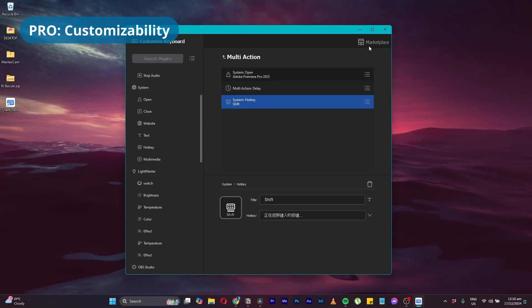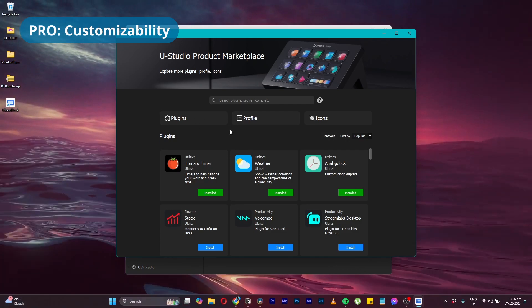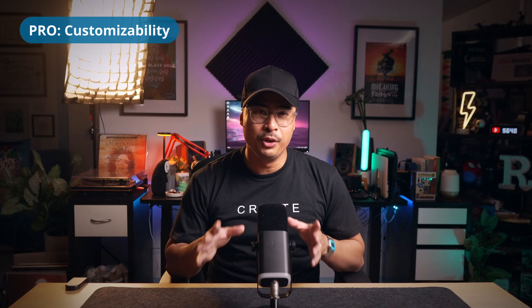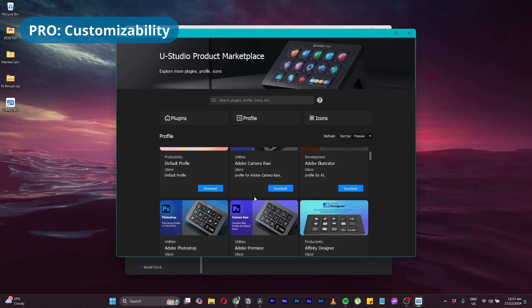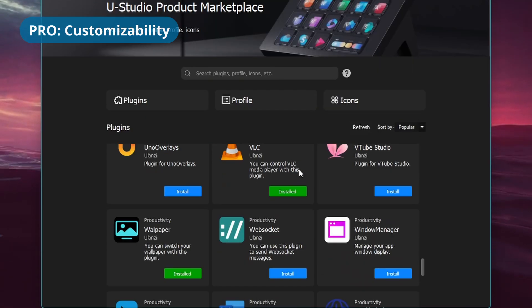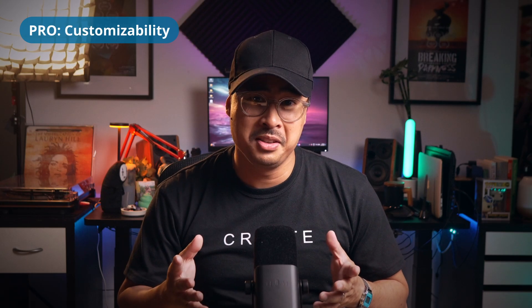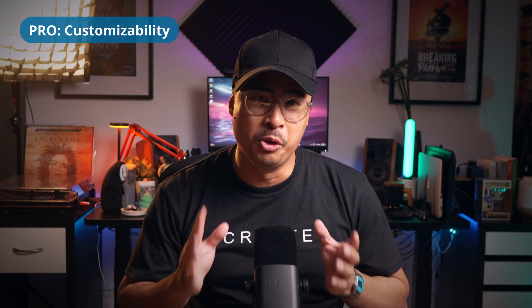What's even cooler is a community marketplace for preset profiles, additional plugins, and icon packs. You can download profiles for some of your favorite apps like Adobe Premiere Pro or OBS Studio, and Stream Deck plugins like Pomodoro Timer or your YouTube subscriber count. Being a new product and all, the community marketplace will only continue to grow.